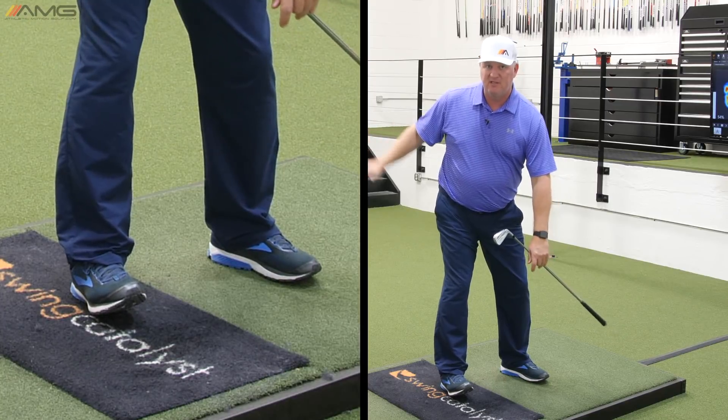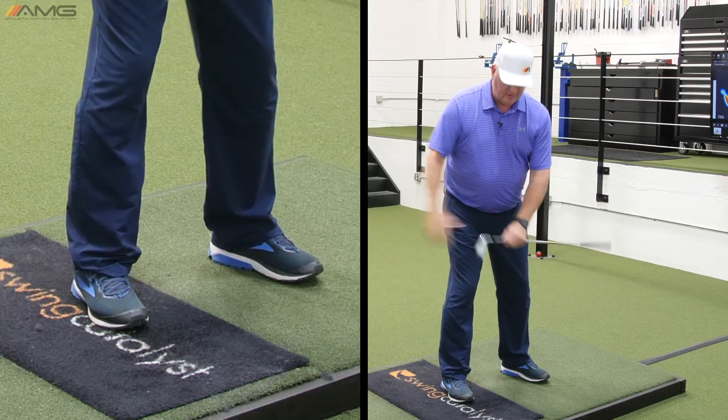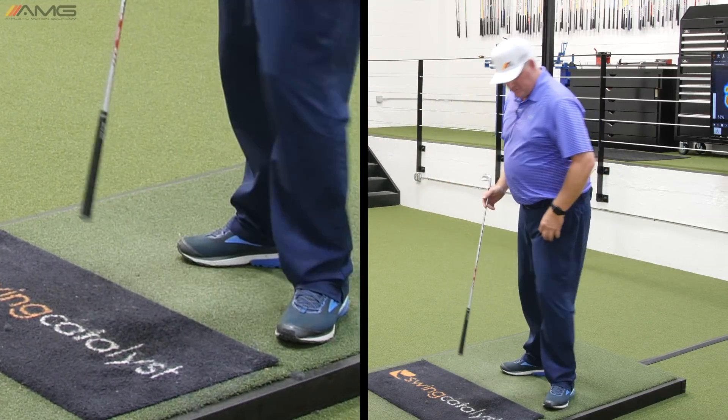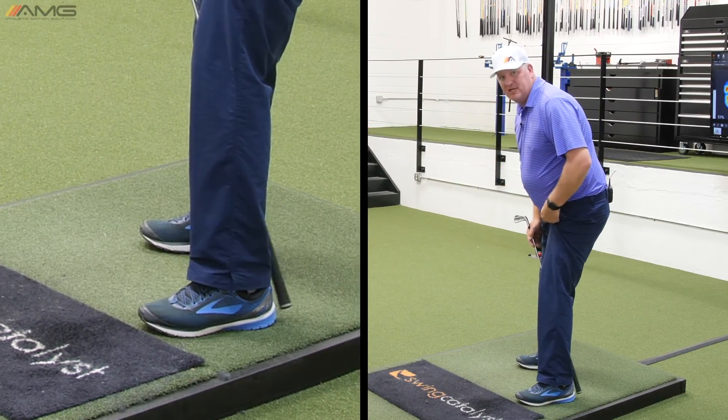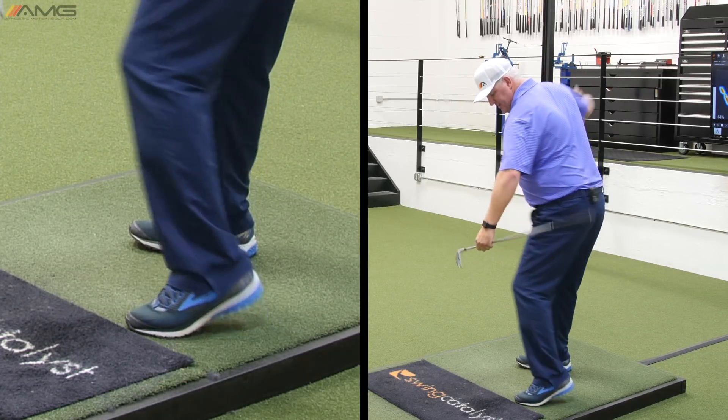So not really deep into the heel, but also not out towards the toe. Ankle bone to where the shoelaces are — that's a really good spot. Then as far as the left foot goes, we want to see pressure come out of the heel in the backswing.